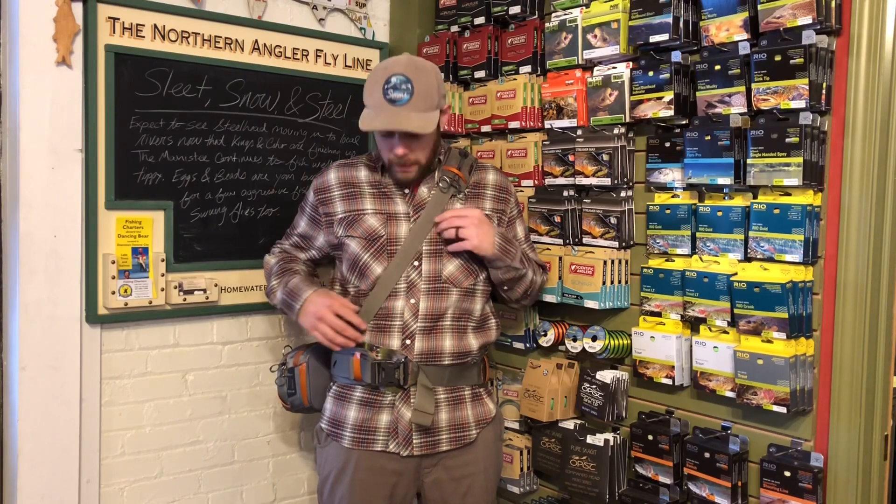Brand new for fall 2018 is the Switchback Belt System. It's pretty low profile and a simple setup, but with some really well thought out ideas. It's a wading belt padded in the back, so lots of good support, and it has an integrated bag designed to slide from the front to the back out of your way.